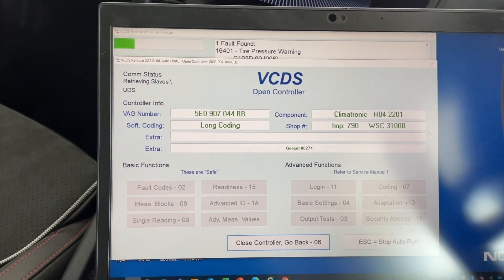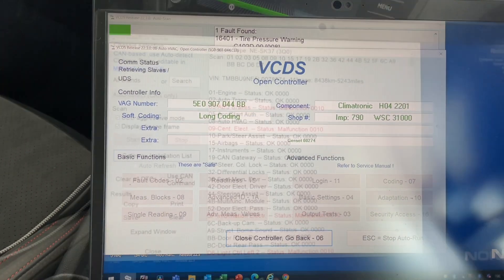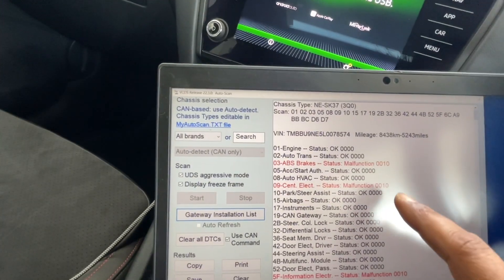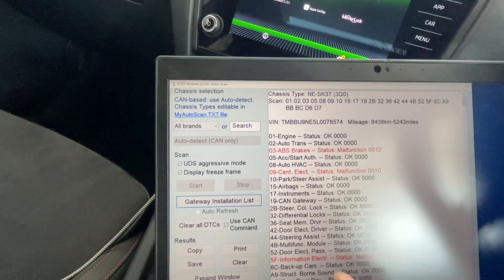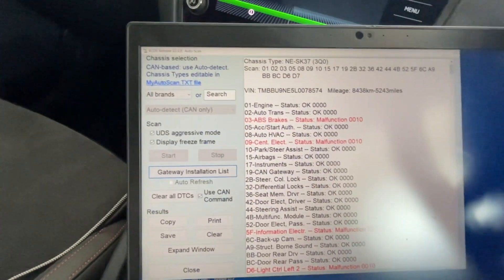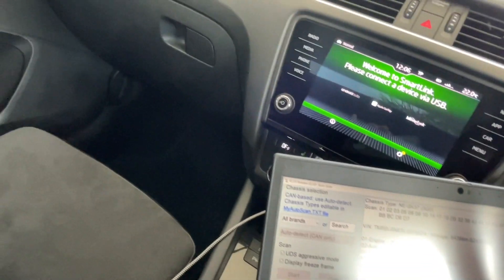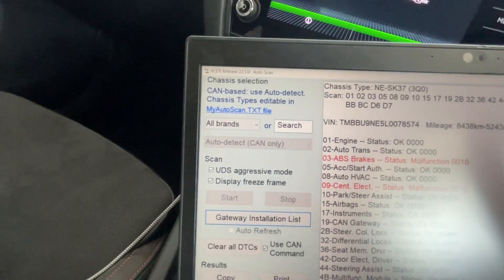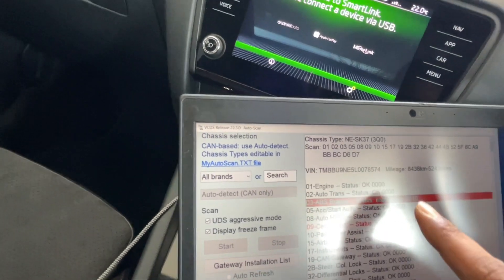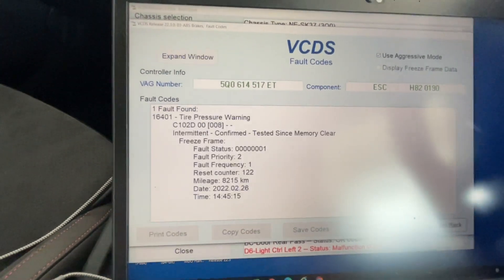The scan goes into each control module, looks for error codes, and tells you what they are. Once the scan is complete, you get a dashboard showing all the control modules and the status of each one. You can scroll through all the modules, and then double-click on a faulty control module to open it and see the specific error code.